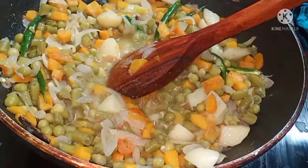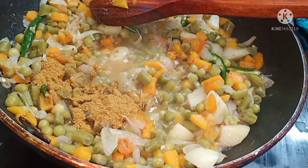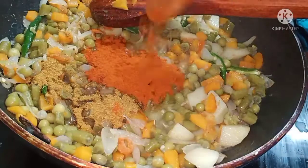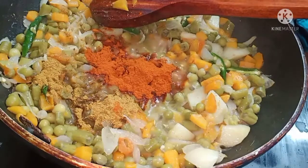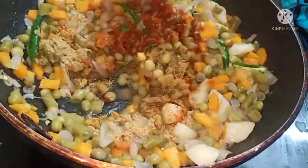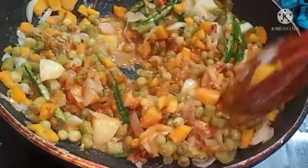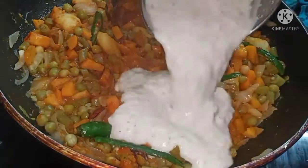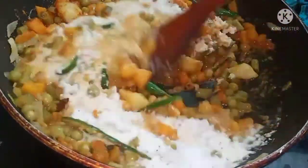Add the spices: 1 teaspoon of garam masala, 1 teaspoon of chili powder, and 1 teaspoon of coriander powder. Add 2 cups of water and mix everything together.